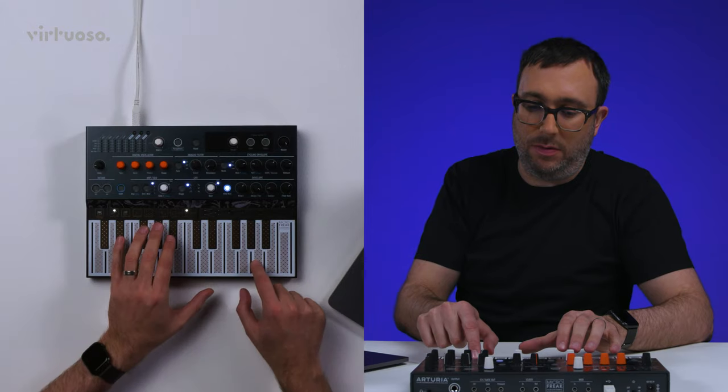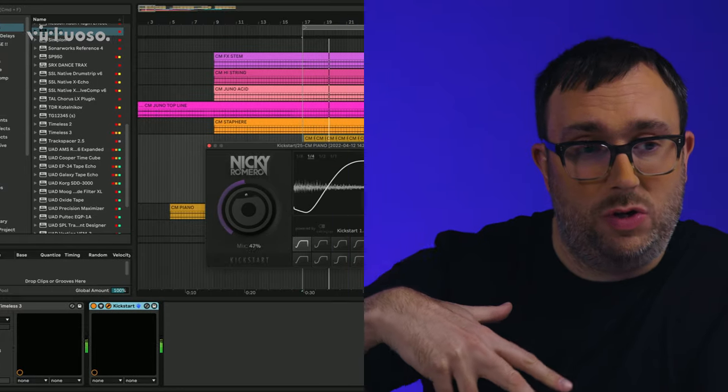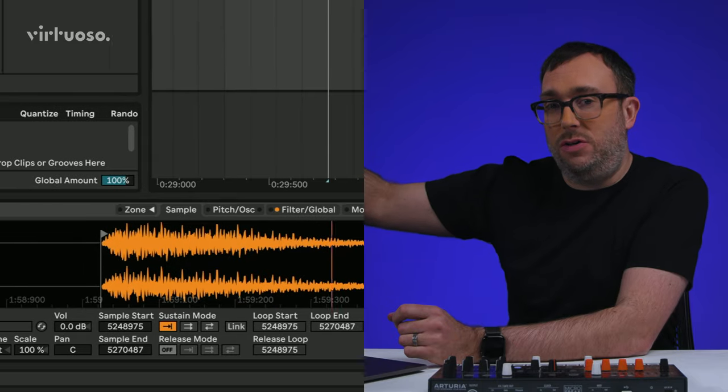I'm sure we all have old projects that are sat not doing anything. So let's turn those projects into remixes. It can be difficult to bring your own sound and identity into a track when remixing, so using one of your original ideas can be a great starting point.